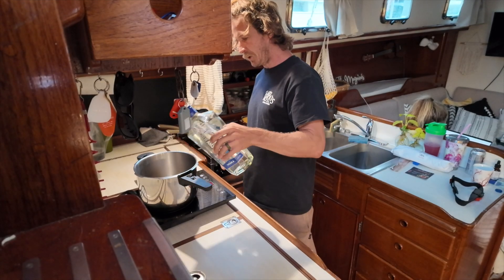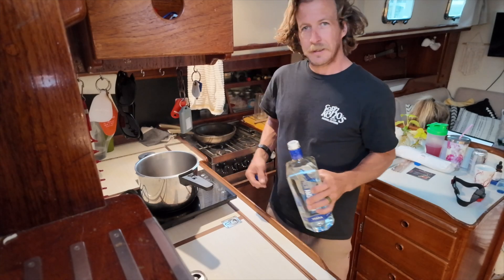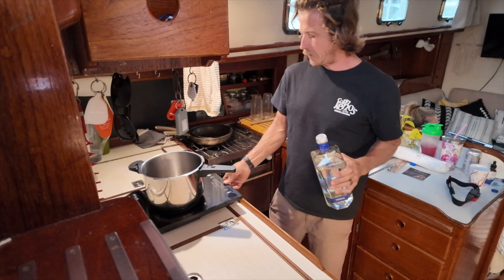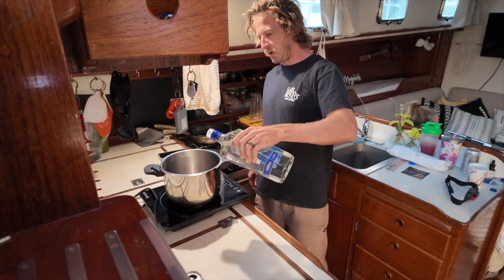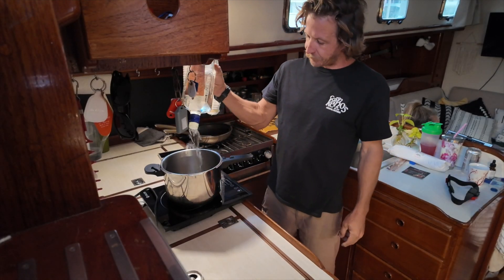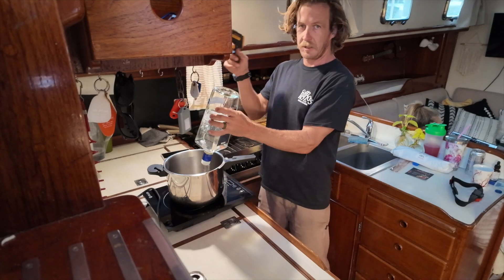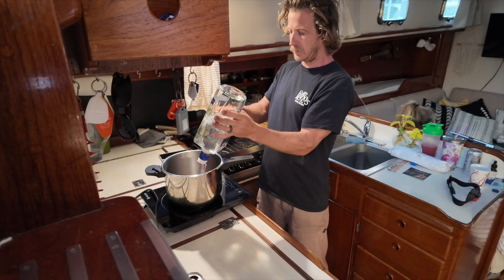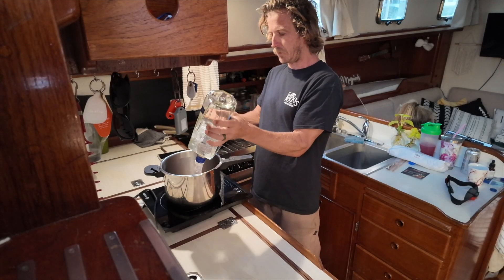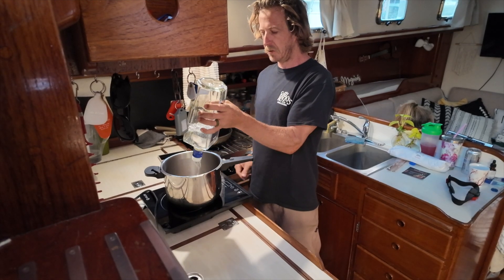Oh, it's already boiling off — maybe I should lower that a little bit. I'm going to let that cool down for a second. All right, I think the pot's cooled down enough. I'm just going to pour all this in right now. I just checked the temperature with this little heat gun and it was showing 148, which is what you want — 148.5 degrees Fahrenheit is when methyl alcohol boils off.